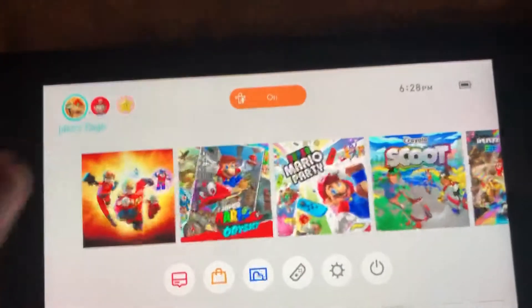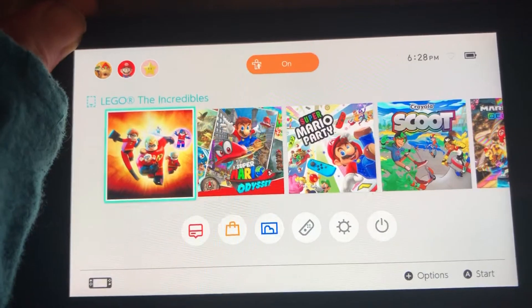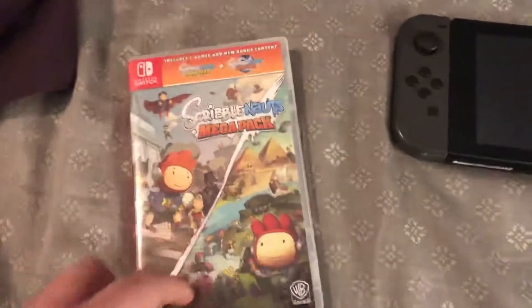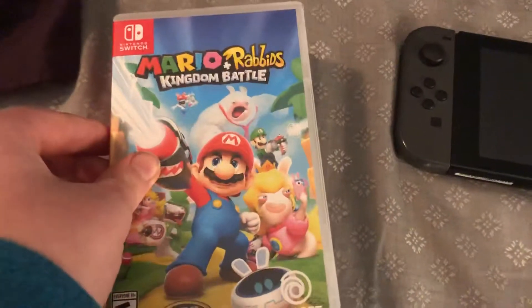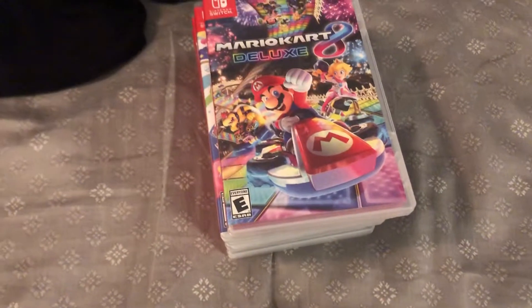And there it is — I have Scribblenauts, Make a Pack Showdown, Lego The Incredibles, Hotel Transylvania, Monsters Overboard, Crayola Scoot, Mario Plus Rabbids Kingdom Battle, Super Mario Party, Mario Kart 8 Deluxe — a lot of different Nintendo Switch games that you guys can see.